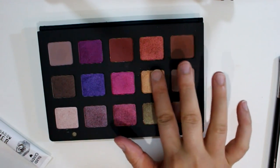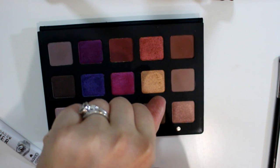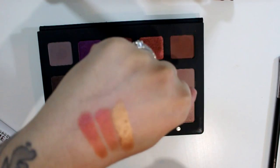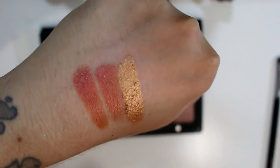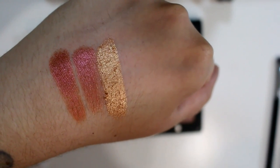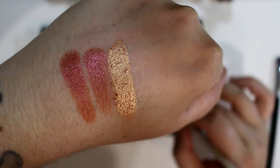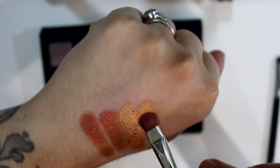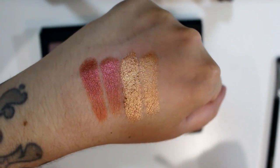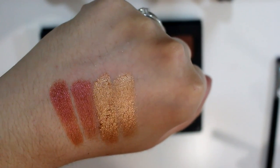And then we've got Magnolia. This is a metallic peach — another gorgeous color. I can tell I'm gonna use this a lot as an all-over lid shade. Look at that. The light hits it a little better up here so you can see the effect. That is Magnolia.